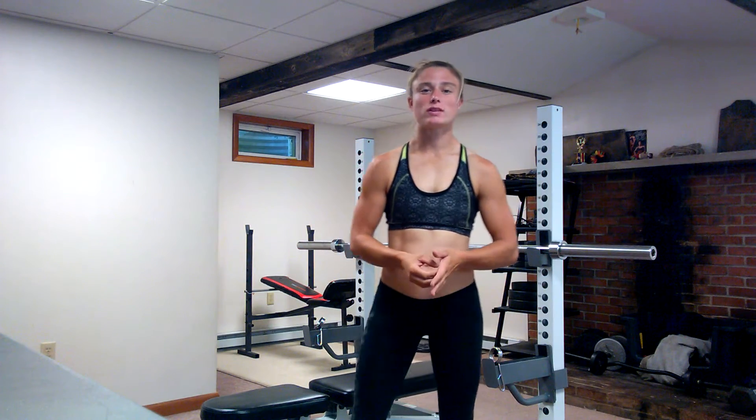Hey everybody, what's up? My name is Becky Fidler and I'm here to go over yet another muscle functions video of the week. This week I'm going to go over the gracilis muscle — it is one of the adductors of the leg. Like always, I will go over the origin, insertion, functions, and exercises of that muscle.